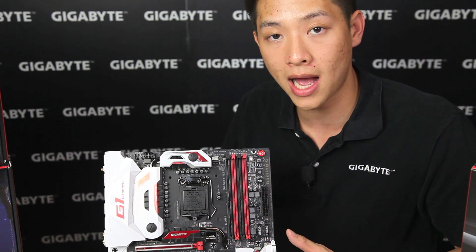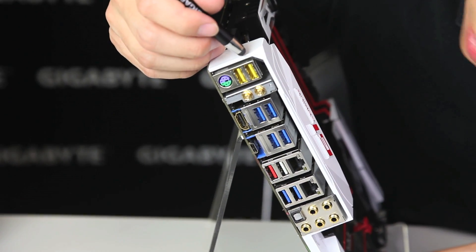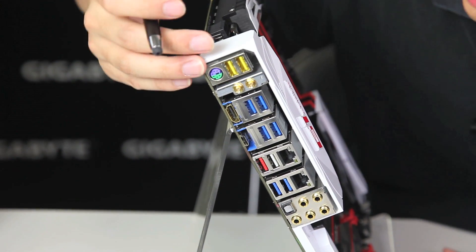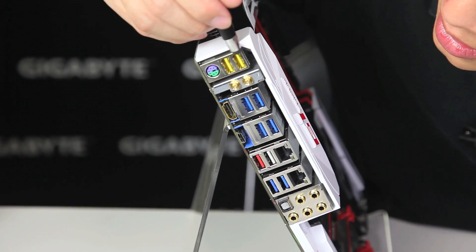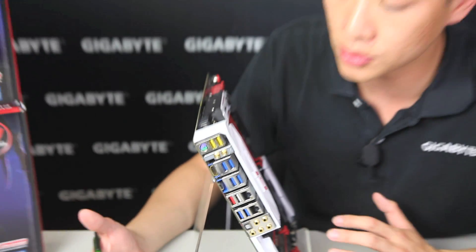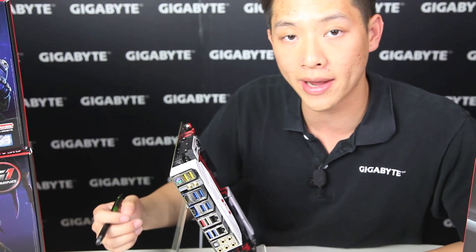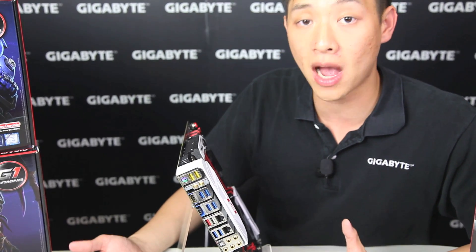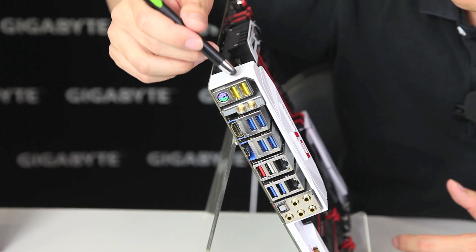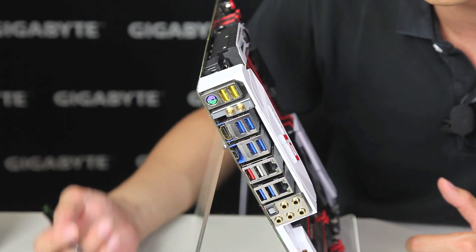Let's swing around to the rear I/O so you guys get a better look and know what you have for rear connectivity. Aside from the I/O shield that can do RGB colors, we also have the USB DACs right here — these are 2 USB 2.0 connectors that actually have their own power grid. For audiophiles out there, this is perfect for externally powered DACs so you can actually shut off the power and get a cleaner signal. For gamers with any self-powered devices for keyboards or mice you can definitely use this as well, and because it's on its own power grid you get a cleaner signal overall with less fluctuation.